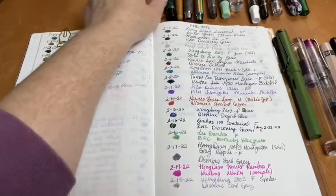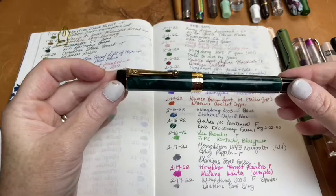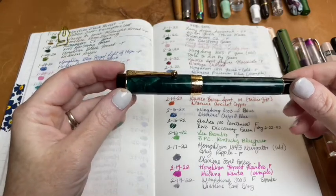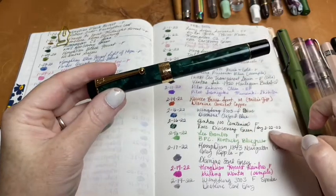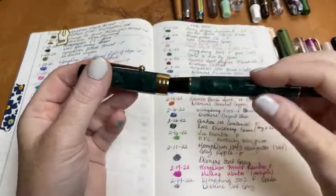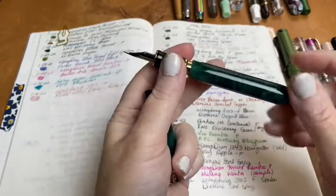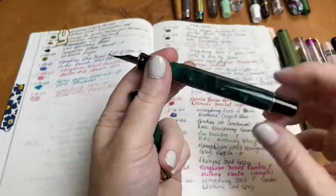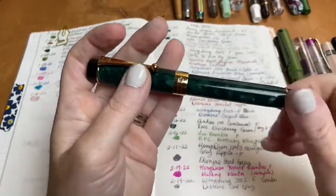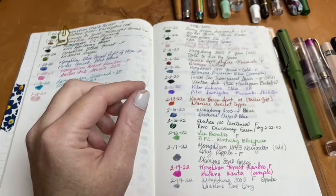The next one I used was my Jin Hao Centennial 100 in green marble with KWZ Discovery Green. I wrote it dry and actually refilled it on the 22nd, so it's still inked up because I'm still using it right now. Discovery Green is probably my favorite ink. I'll bring it back out to show again when I get there.